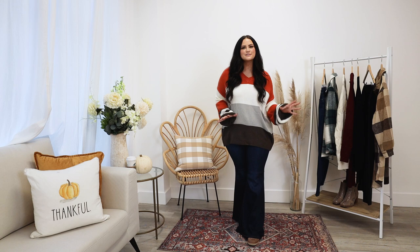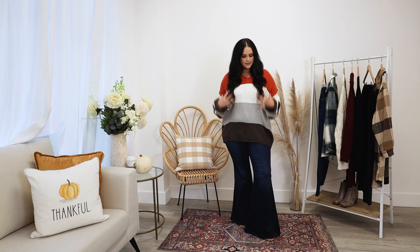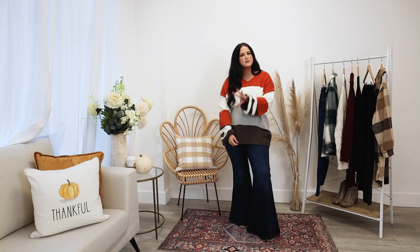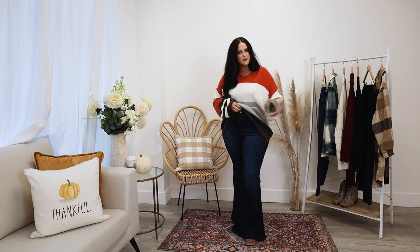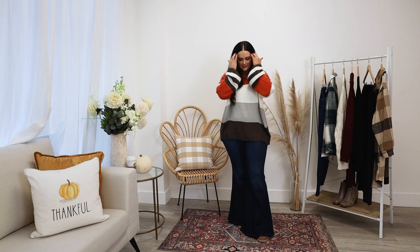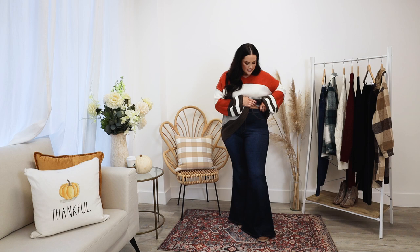This next one is perfect if you're somewhere between casual and dressy. It features a beautiful sweater on top — I love the color blocking. All these tones are perfect for fall: orange, beige, gray, and a mix of olive green and brown at the bottom. You can wear it untucked like I have it, or do a front tuck to accentuate your waist, whatever you're most comfortable with. It also has a little bell sleeve, which sets it apart from a simpler sweater.